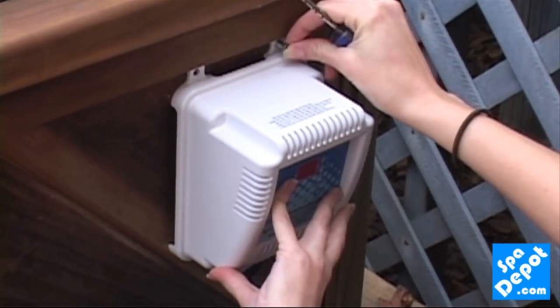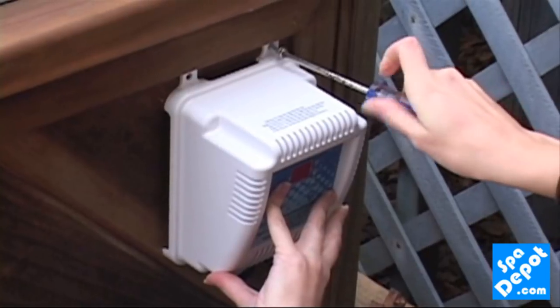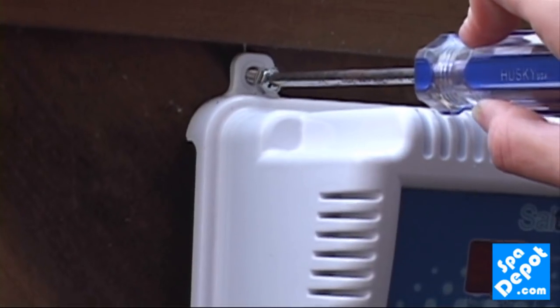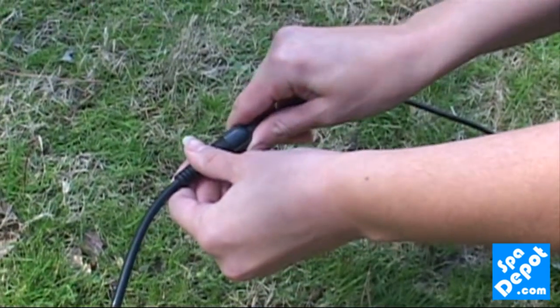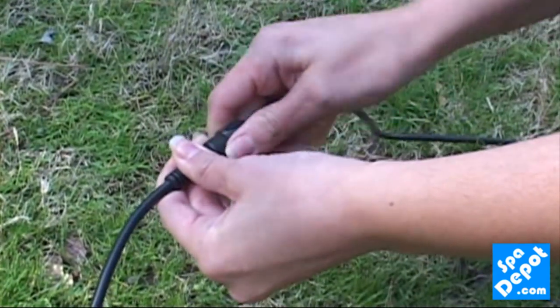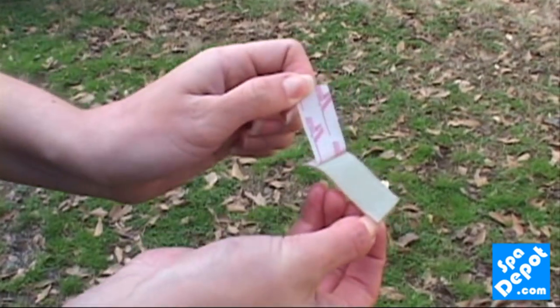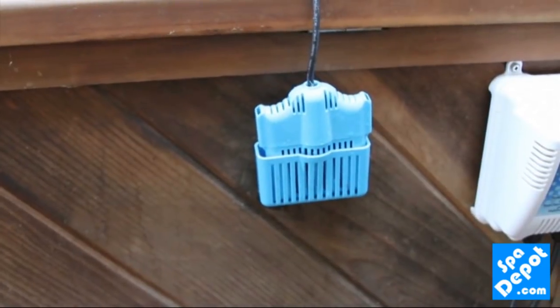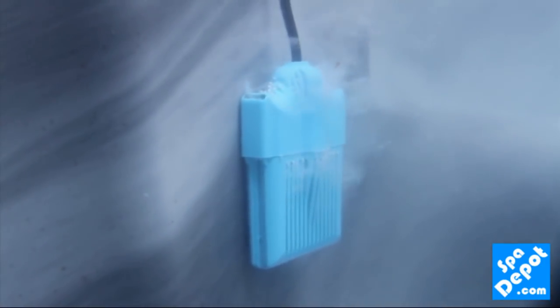Next, mount the power supply to your spa skirt or wall nearby using the stainless steel hardware provided. Connect the electrolytic cell to your power supply using the 2-pin connector included. Then locate the cell holder near the power supply and secure the holder with the 3M adhesive tape included with your equipment.